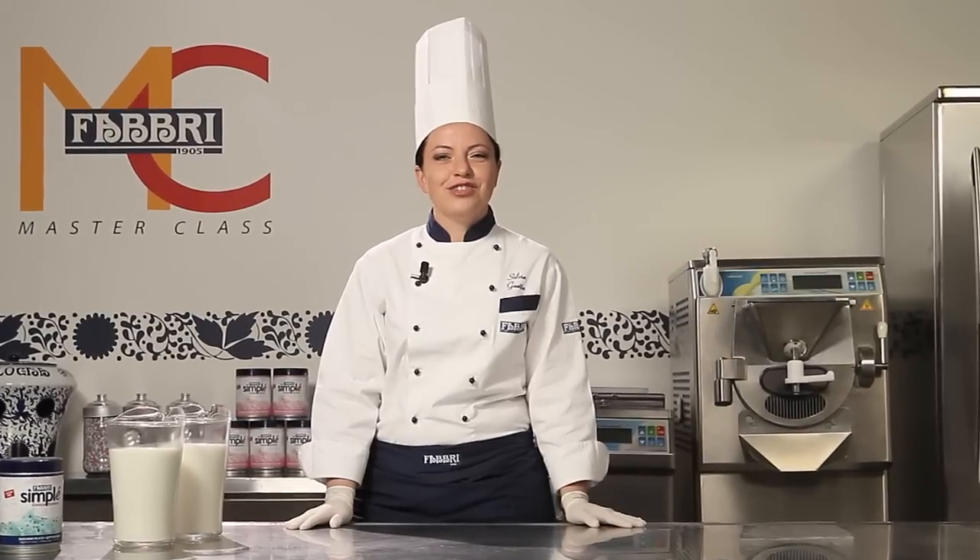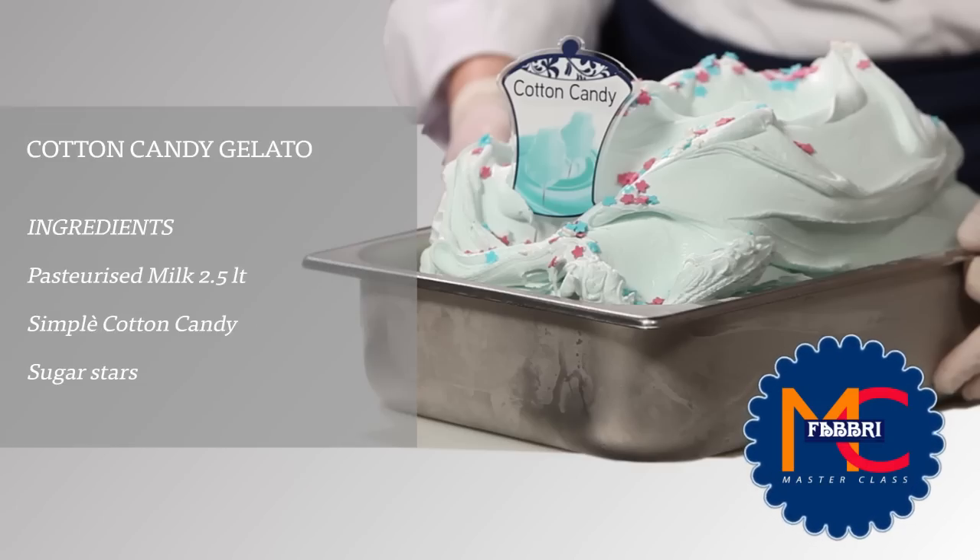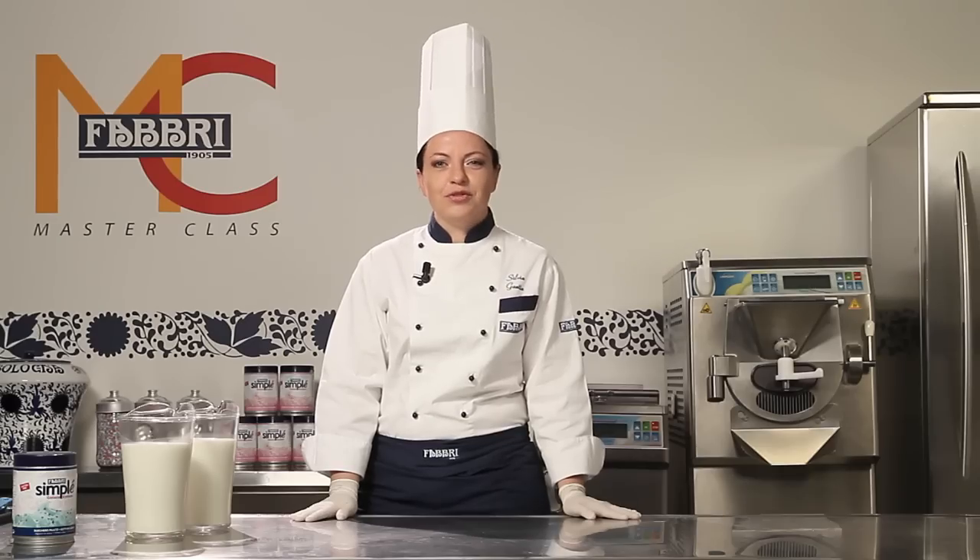I am Silvia Gaeta, a master gelato maker. Today we'll be preparing ice cream designed for children, but which also captures adults. Cotton candy gelato.